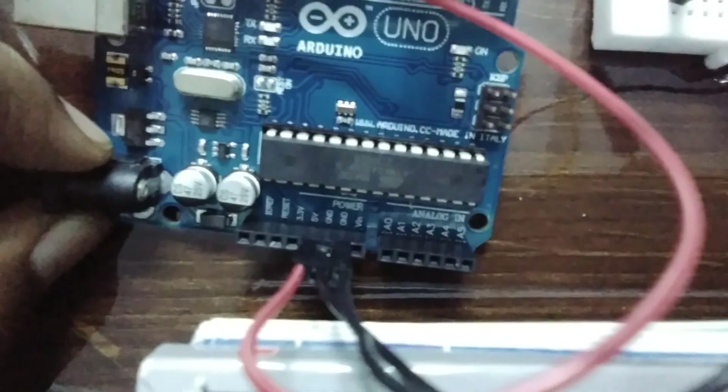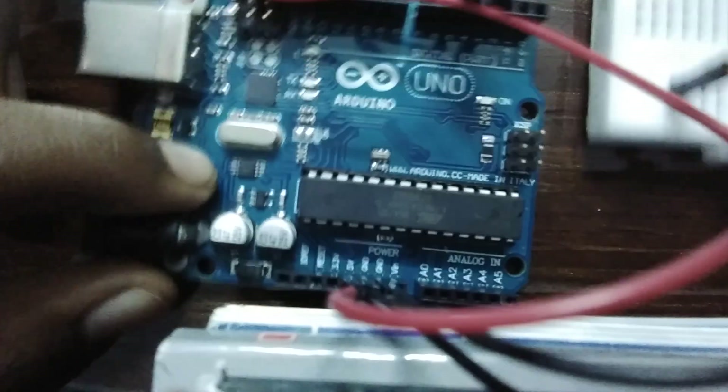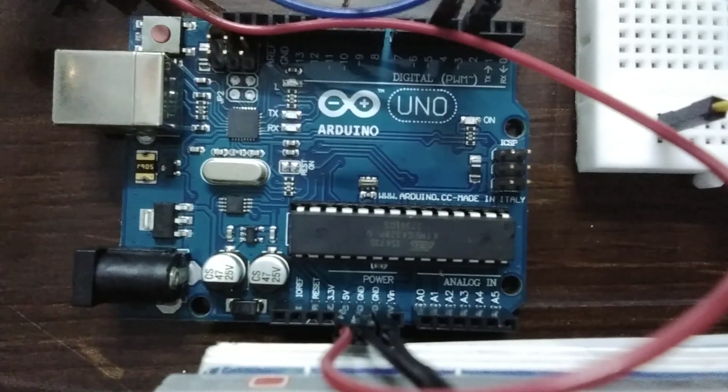There are two ground pins on my Arduino Uno so I'll use the other one since one is already occupied. I connected it to the ground. Now before connecting the battery you have to program it. I have uploaded the code — it's in the description, you can copy and paste it into your Arduino IDE, click verify first, then click upload.